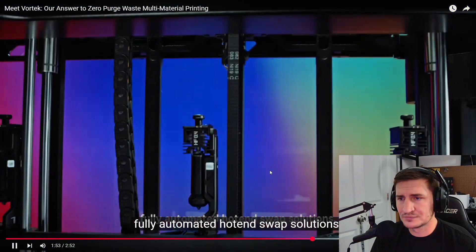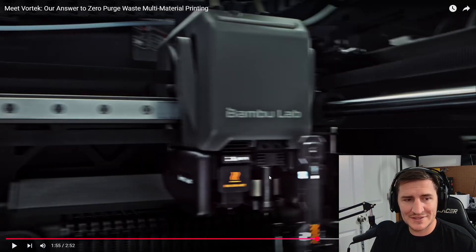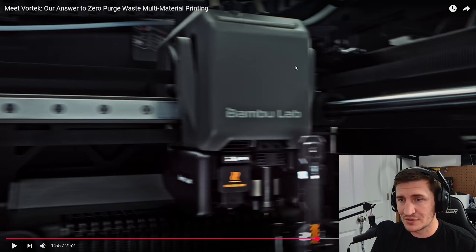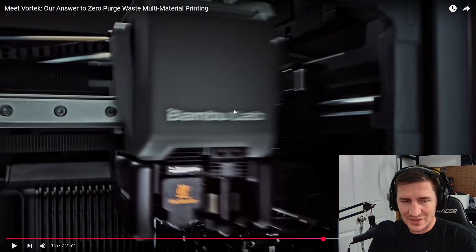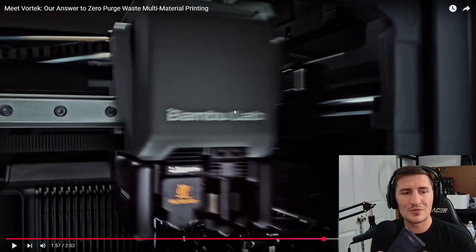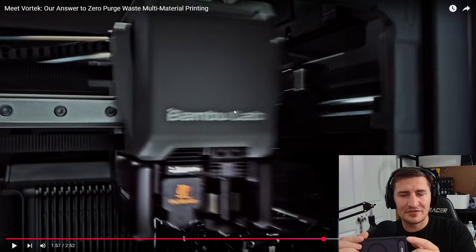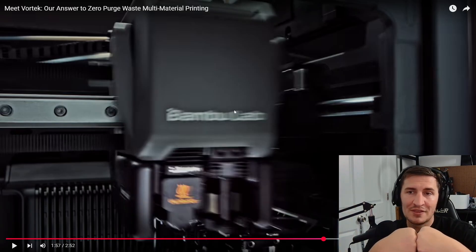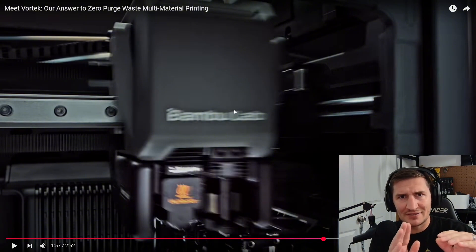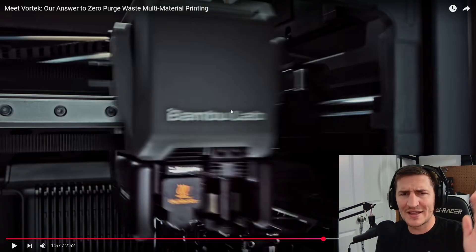This is described as the 'first induction-heated, fully automated hot end swap solution.' That's why I don't think it's the H2S — this is a completely different hot end from both of those. What it reminded me of is an S24 Ultra — it has a little stylus you press in and it clicks out. I'm wondering if that's how it'll work: it clicks in, something goes around it and holds it, and then to decouple it there's some pressure to push up, allowing it to be pulled out.